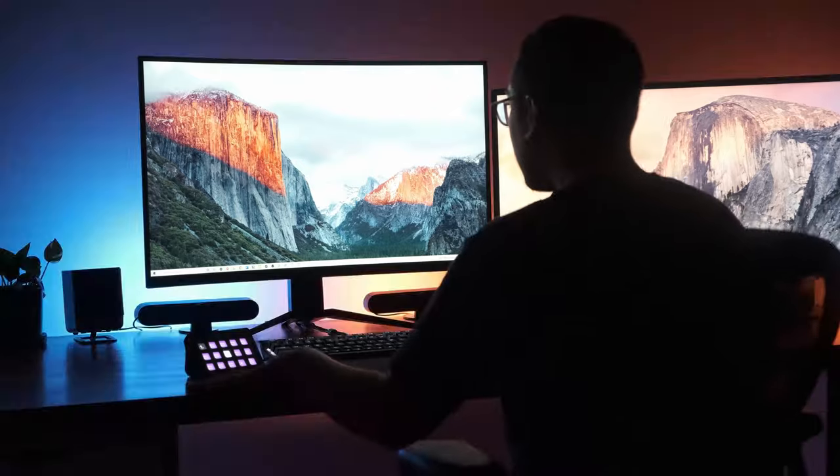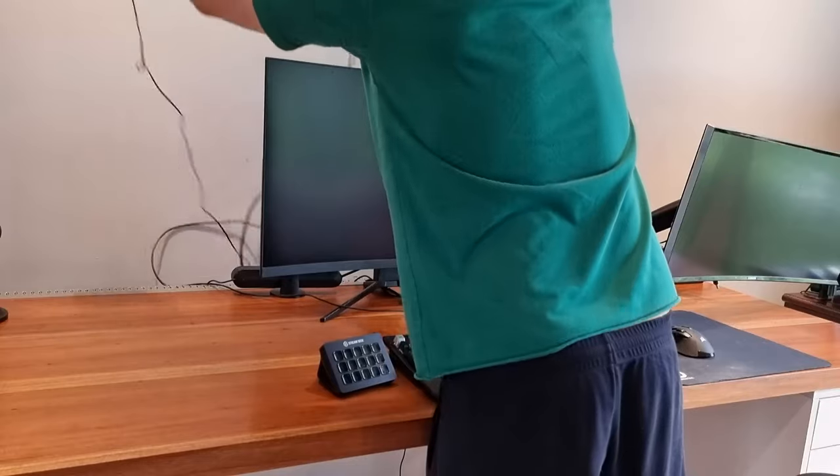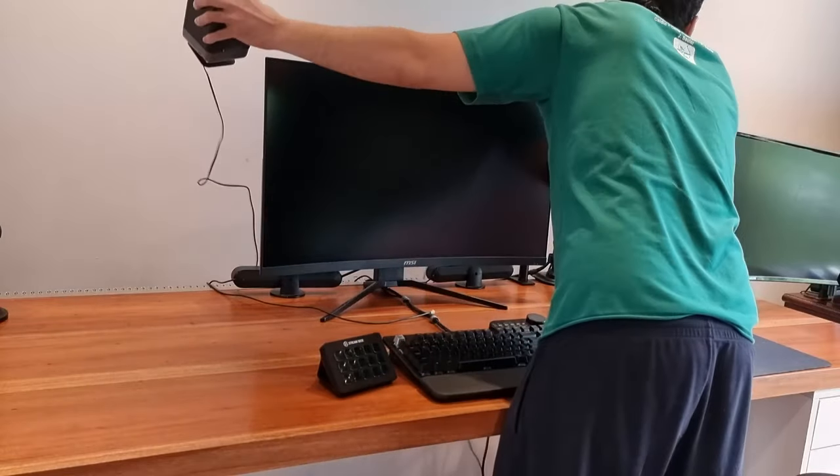The Philips Hue lights are a little tricky — I could install them behind my monitor but I'm not ready to make that permanent commitment yet, so I'll keep them on top of my desk for now. After that it was just a matter of placing everything back.